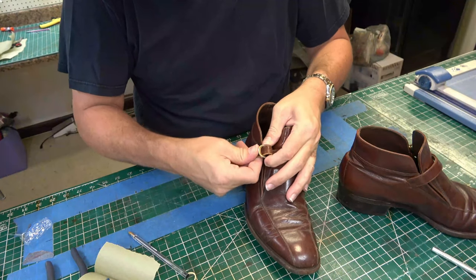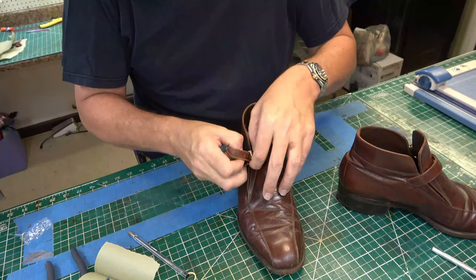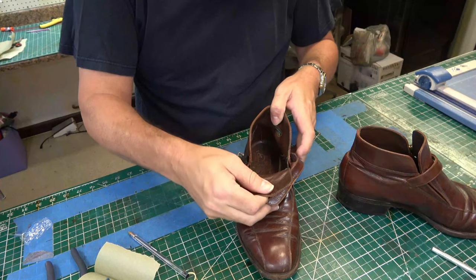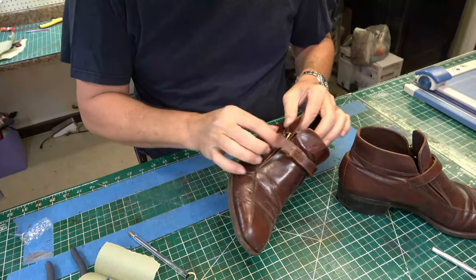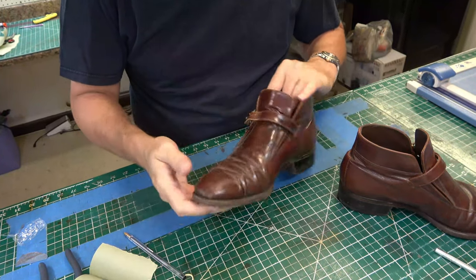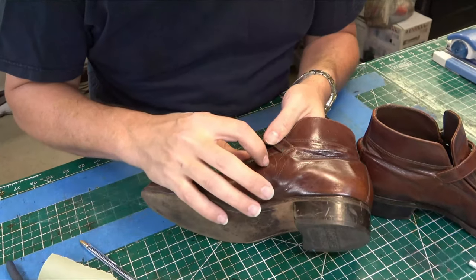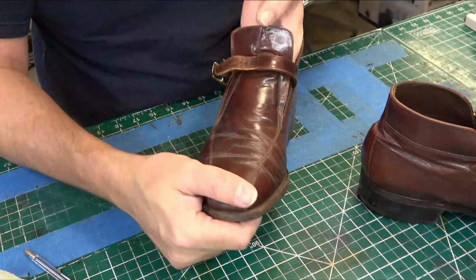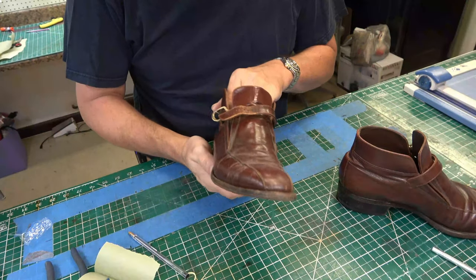Let's look at the other one. We'll get this buckle off of here. I'm looking over my dyes that I have. This doesn't look bad at all. The elastic on there is still nice and tight. We've got a little nick right here — can you see that? A little nick right there. Overall, not in bad condition.